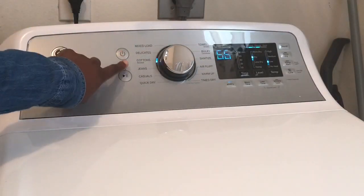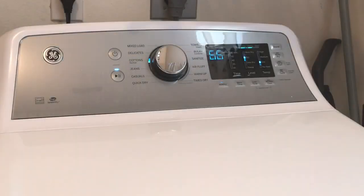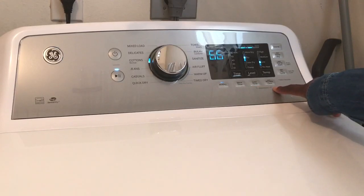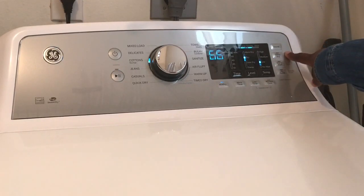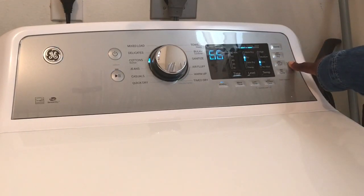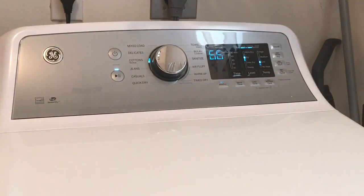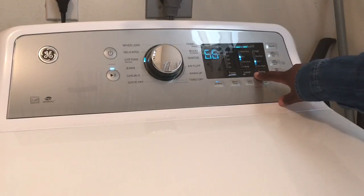The General Electric dryer comes with 12 dry cycles. It also has the eco dry, more time, less time, and wrinkle care options. Then the sound button, delay dry, damp alert, and my cycle options as well. With my cycle you can save whatever cycles you set on the machine. Here you can change the time, the level, and temperature.